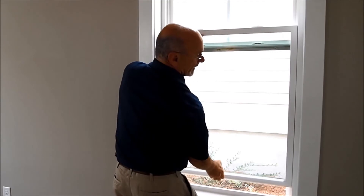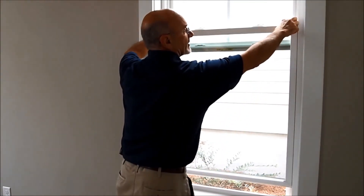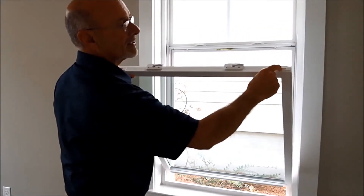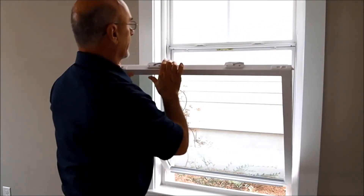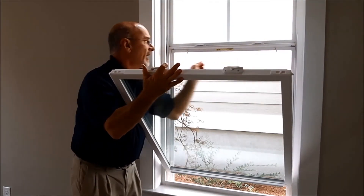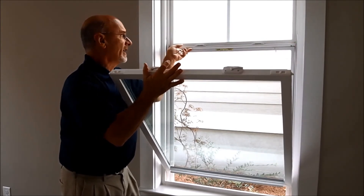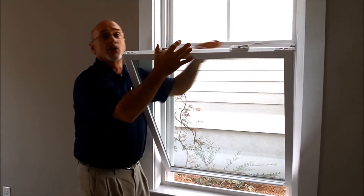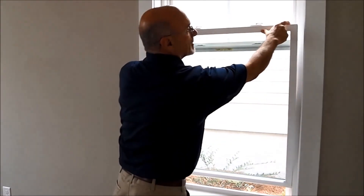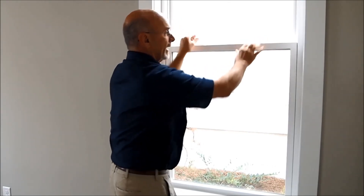In order to remove a screen or to clean the lower sash without having to go outside, there are tabs on the windows and you can pull these tabs in, and that allows the window to lean out. Then you pull the screen tabs in and you can bring the screen inside. If you try to remove it from the outside, you will destroy that screen. To close this window, pull the tabs back in, gently put them back in place, lower it down, and lock the window.